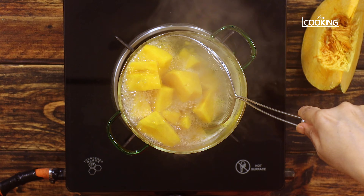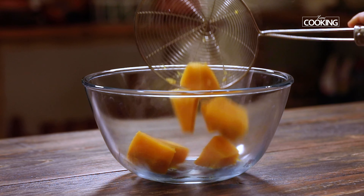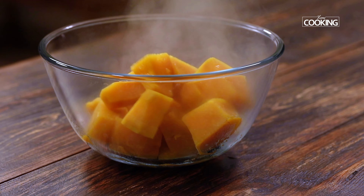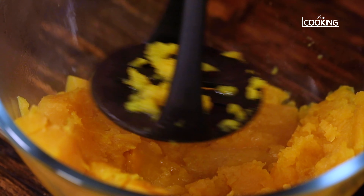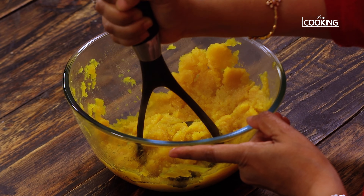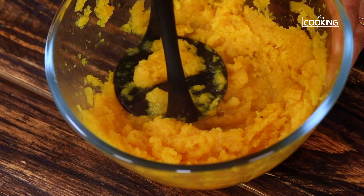It's nice and soft. I am just going to remove it from the pot and keep this aside. Just mash the pieces with a masher or with a fork — make sure there are no lumps. You can see how soft it is. Once you have mashed the pumpkin, keep this aside.